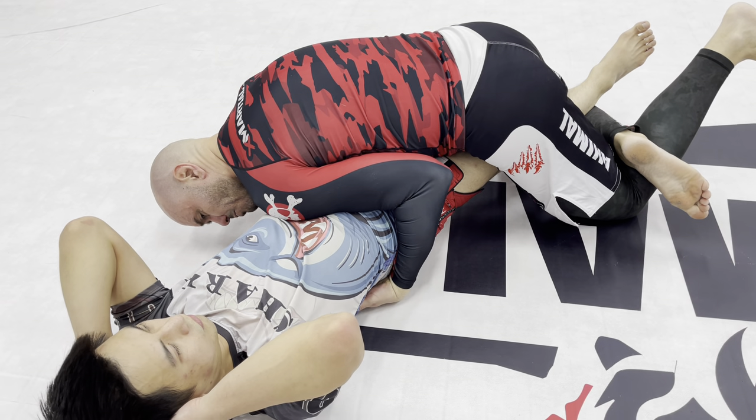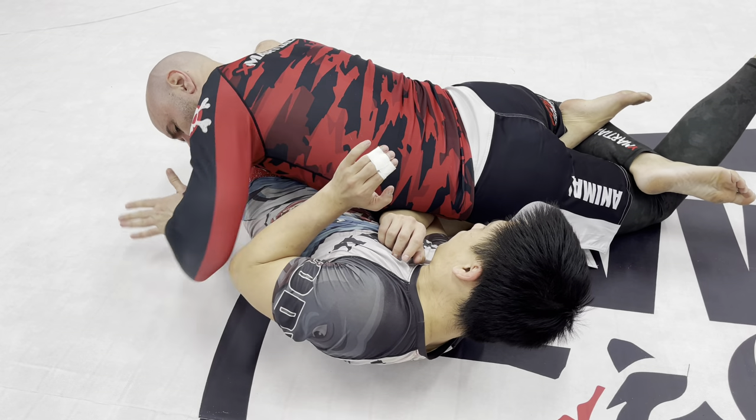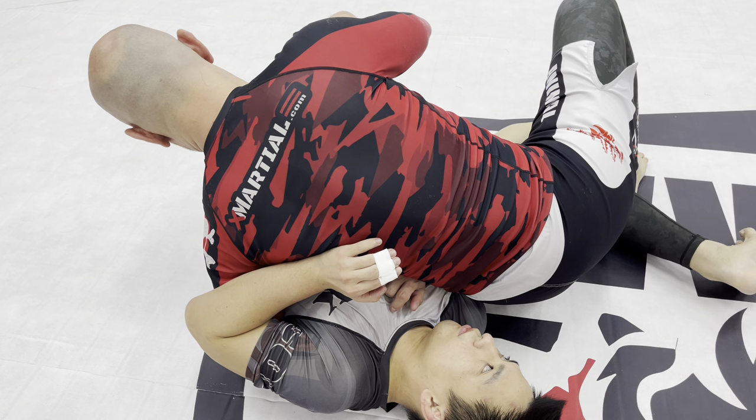Joe, if he's smart, is going to start pushing and fighting back to avoid the knee bar. I'll take this elbow, punch it down to the mat under his arm. While he's framing with his legs, I've got an easy guard pass there.